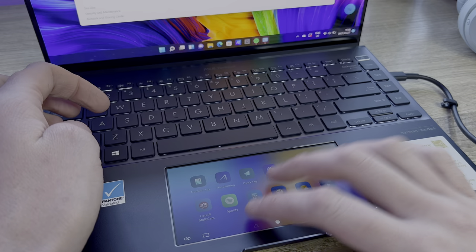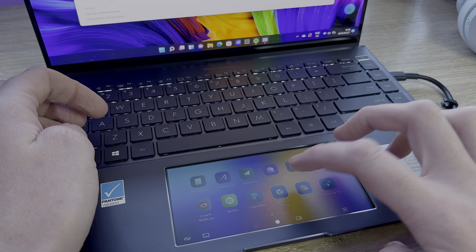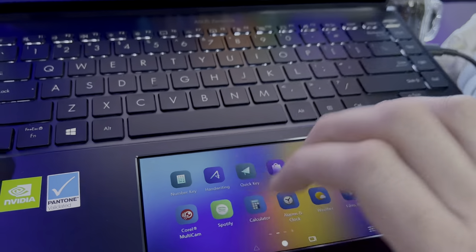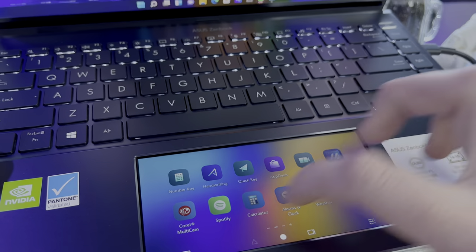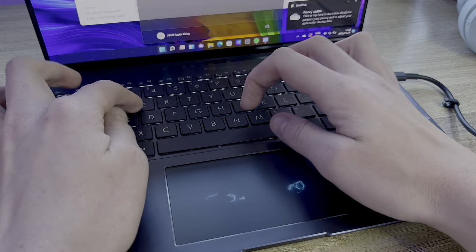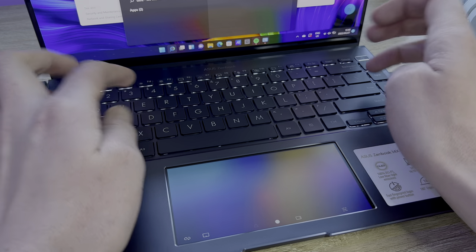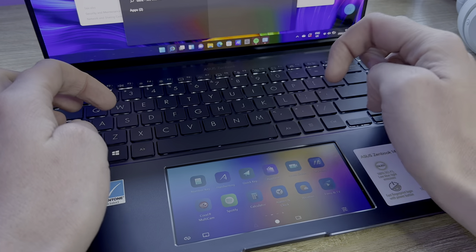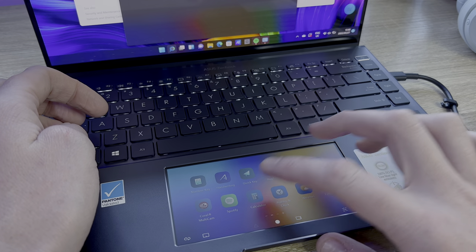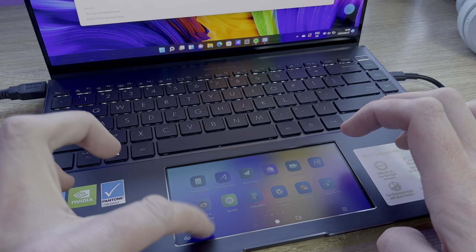There were some issues with the ScreenPad being unresponsive at times — a bug caused a popup to keep appearing that could not be closed, and it wasn't possible to turn anything on or off. At times it wasn't even possible to change pages or access other available apps. Sometimes the notebook had to be turned off and restarted just to get the ScreenPad working again. The ScreenPad also feels extremely flimsy; clicking on the trackpad for general Windows tasks results in the LCD rippling visibly under the glass, which was concerning. The notebook had to be restarted roughly six times to resolve these ScreenPad issues.